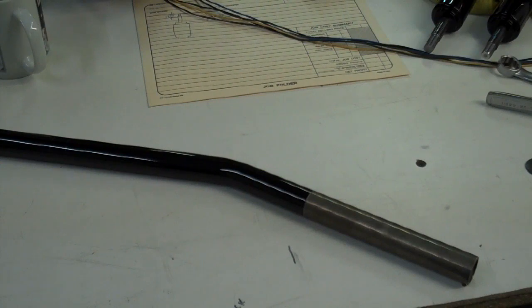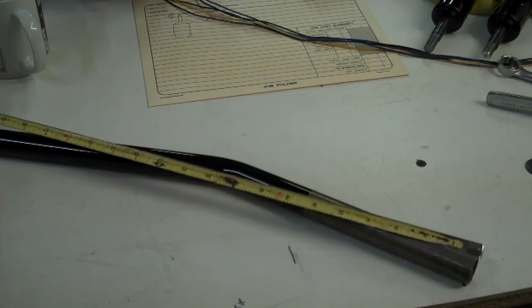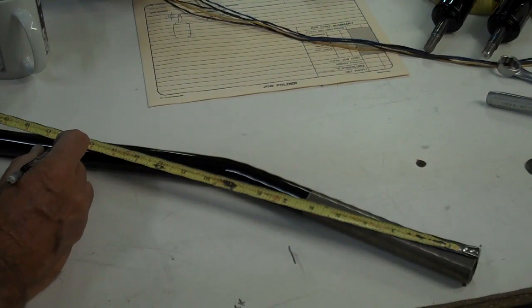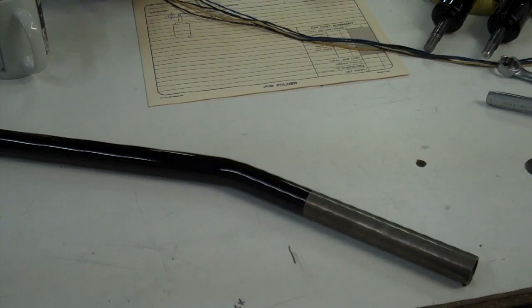While the thread locker is drying, we can go ahead and mark our handlebars. This is a short handlebar, but the long one looks the same. Put a tape measure on the end and span that across — put a little mark on the handlebar at about 16 inches. It'll be about 17 and a half or so on the long bar. Then flip your tape over the other way and put a little mark on the other side. Right in between those two marks is the center of the bar.